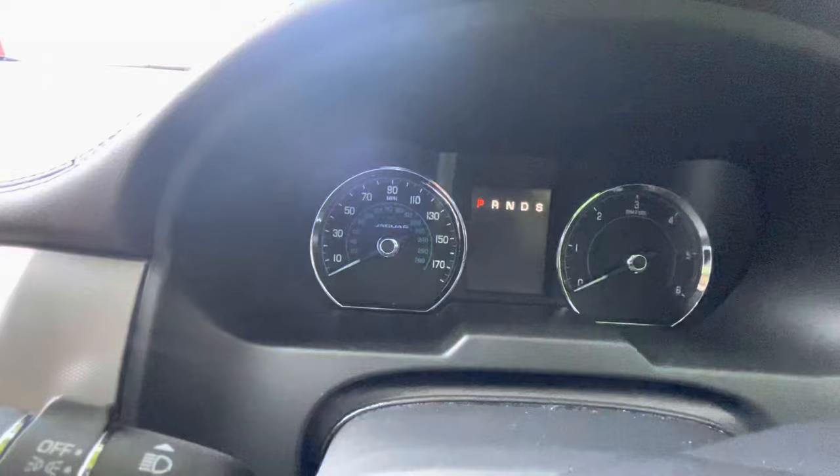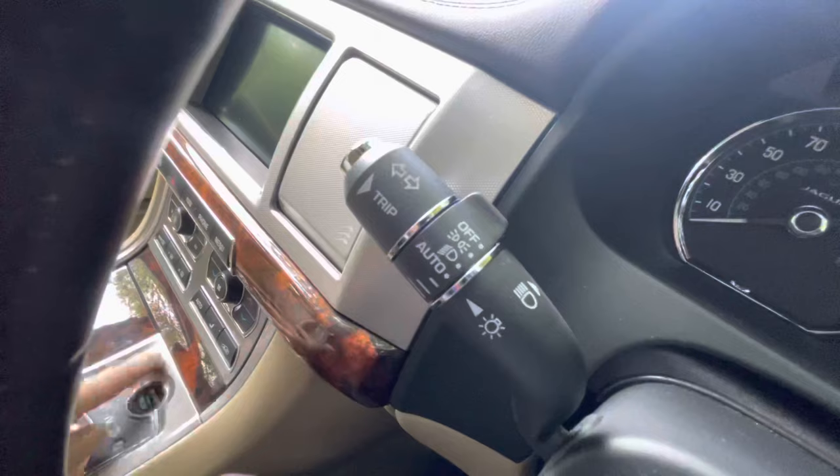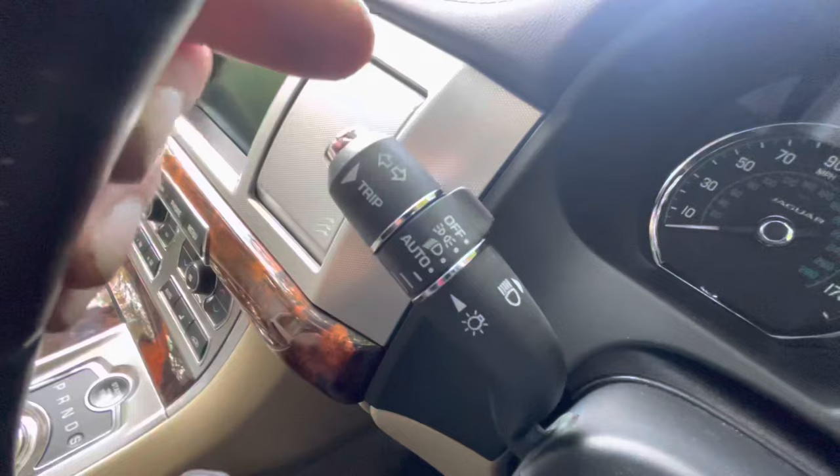This is how to put your Jaguar XF into engineering test mode on the dashboard, so you can check your warning lights, gauge sweeps, software versions, and all that sort of thing. This is a 2014 model, but it should work as long as you've got the start button and the trip button on the end.